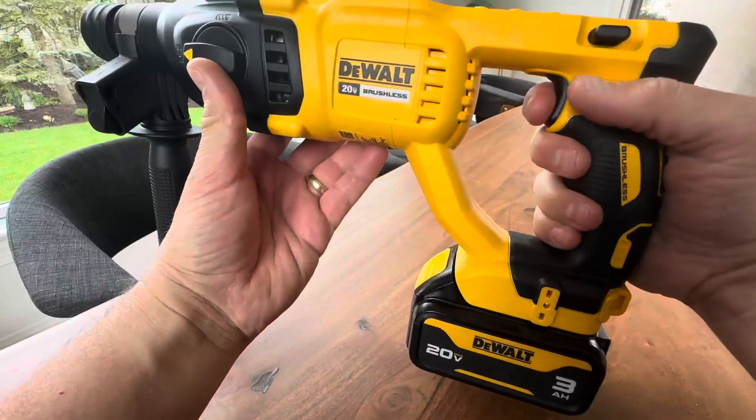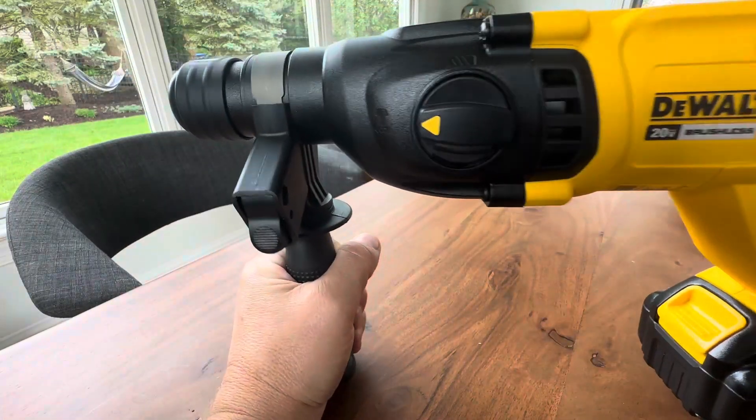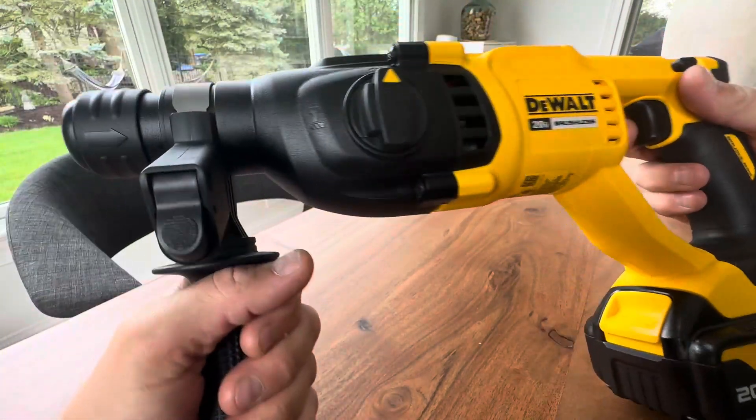It takes a 20-volt battery, as you can see. Just listen to that go — very powerful. That's your hammer drill right there. Then you can turn it to drill, and you can hear the difference right there.